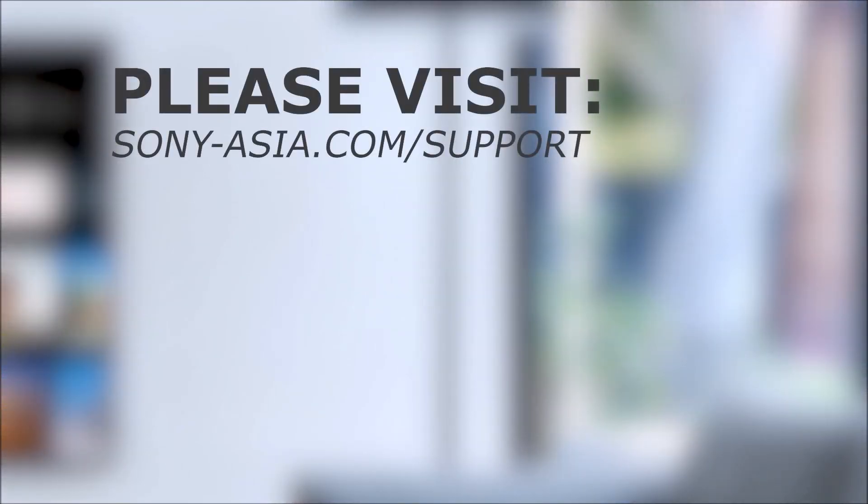If you're still experiencing issues with your TV or you have more questions, then please visit the Sony Support website for more info. Thank you for watching.